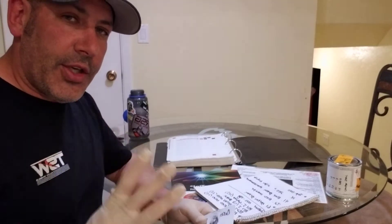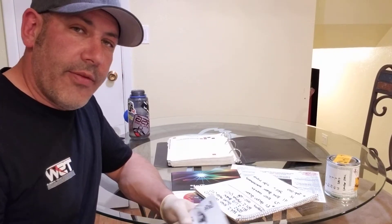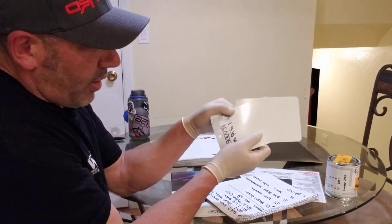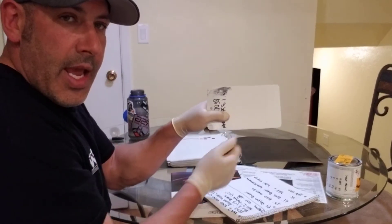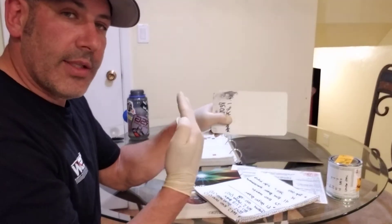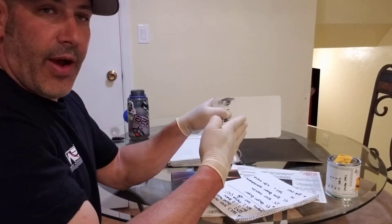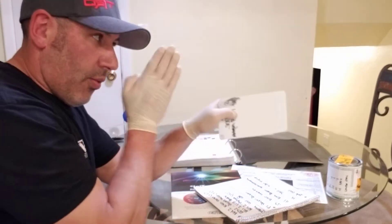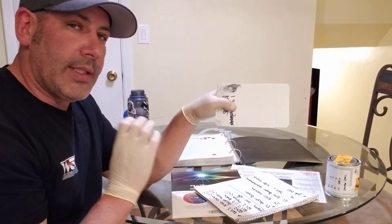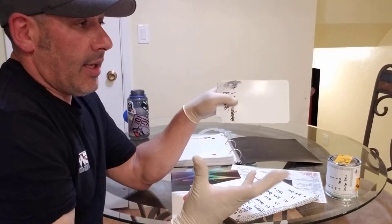Another thing that's absolutely imperative is understanding that there are three ways to view a color. Say for example this is the side of a car and I have a spray-out card on the panel — depending on how I look at the spray-out card is how I'm going to tint the color. You look at it from head-on — that's called the face of the color. If you look at it from a 45-degree angle, that's the near spec. And then you look at it directly down the side of the color — that's called the side cast.